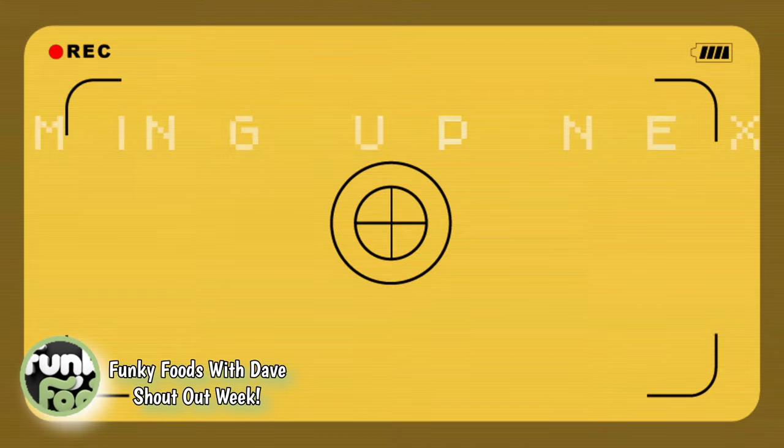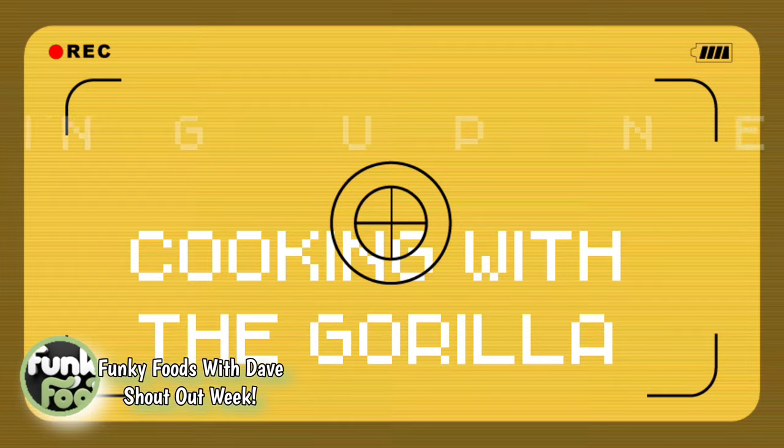Hello! It's another Cooking with the Gorilla, and this week we're doing funky foods. It's a whole week of funky food with Dave shoutouts, and we're taste testing, cooking, and all kinds of crazy things. It's late, we're making supper. We've got a great funky idea — it's gonna be fun, it's gonna be funky. Funky music, funky backgrounds, everything's gonna be funky. Stick around if you want to see.